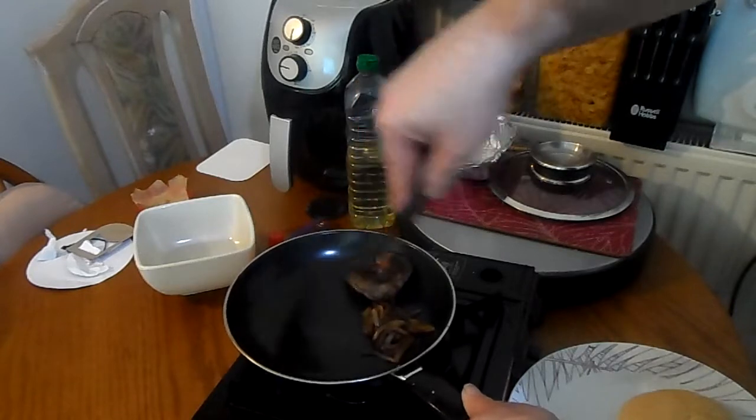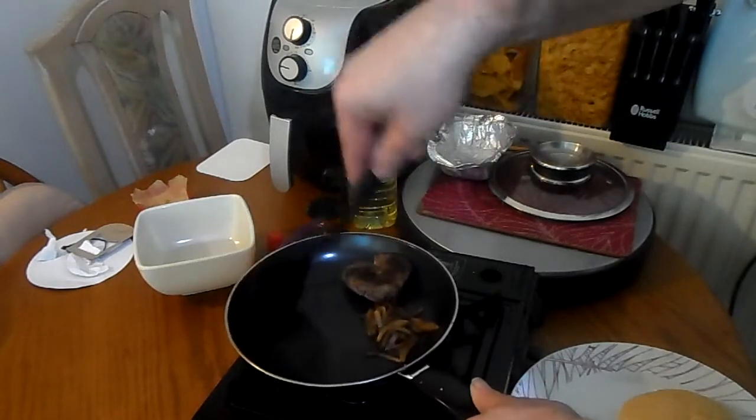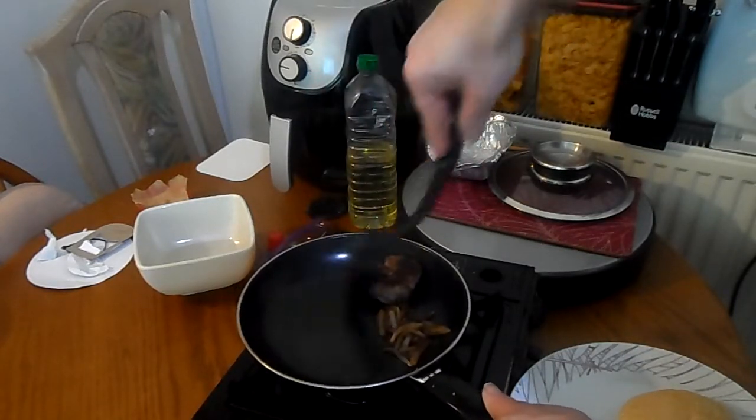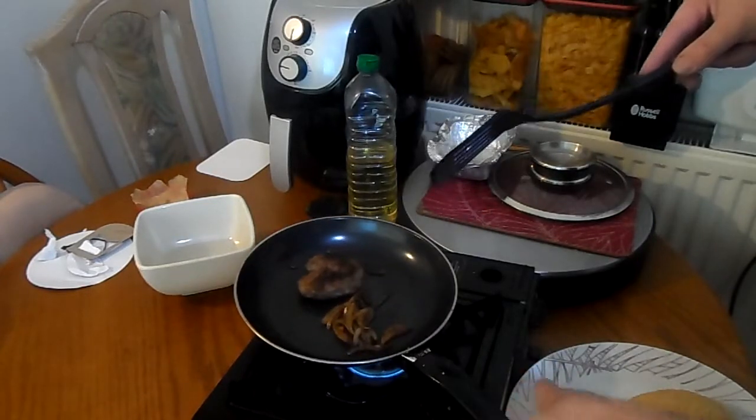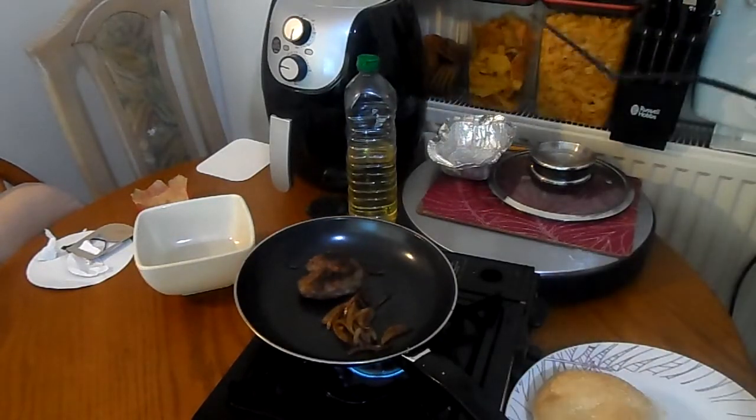Remember the burger's got mushroom, cheese, egg, and chilli. Can you see the roll?